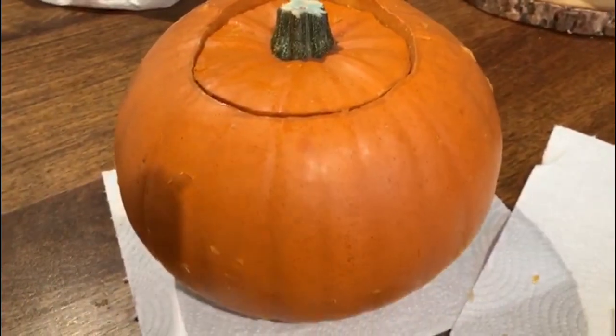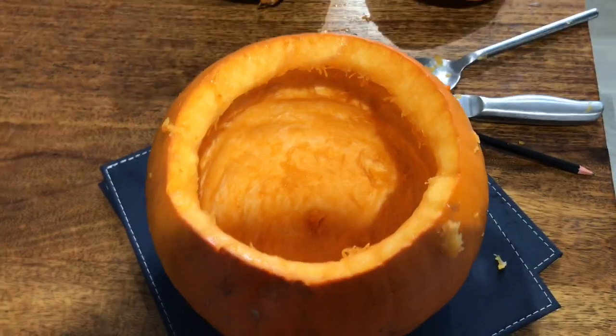I have managed to finish my pumpkin, but I haven't carved it yet. So I finally was able to scoop it all out after a little struggle.